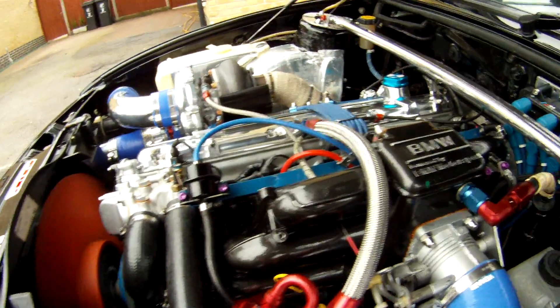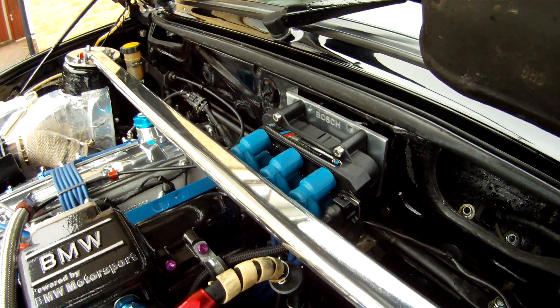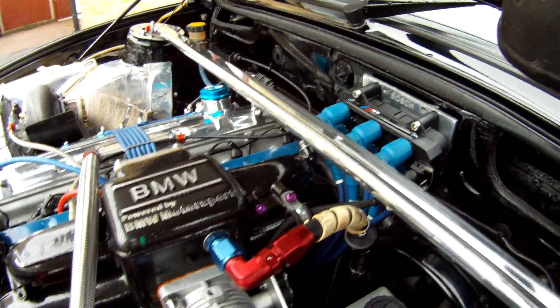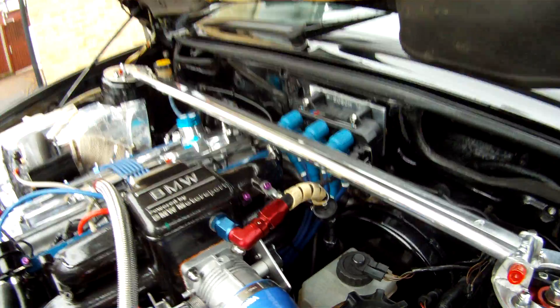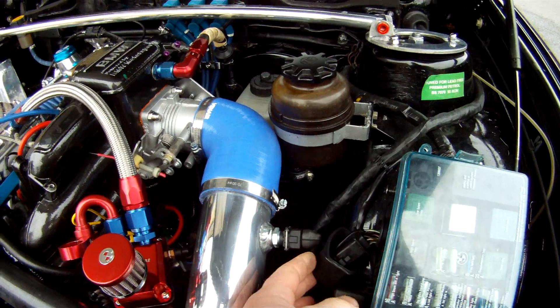The coil pack has been bolted to the bulkhead. Extended the coil pack supply wires. The power distribution plug still needs to be tidied up — that's next on the agenda.